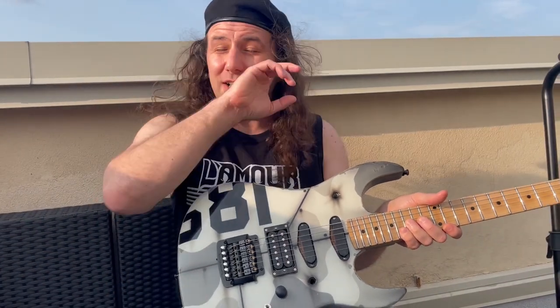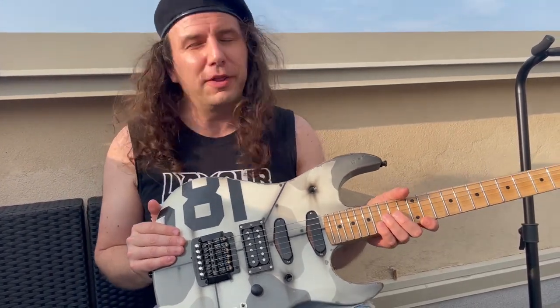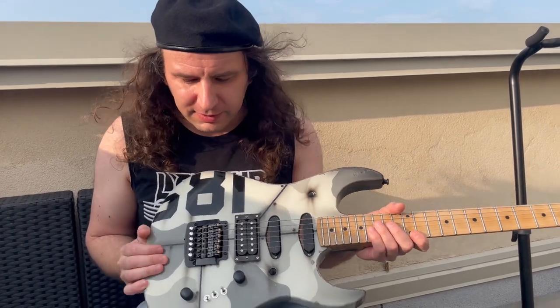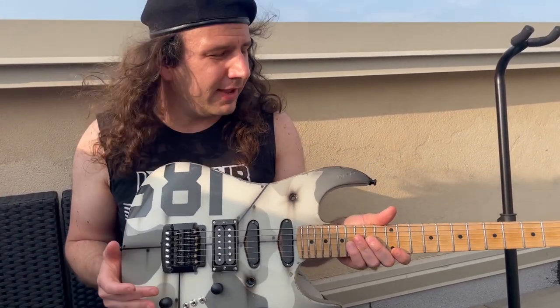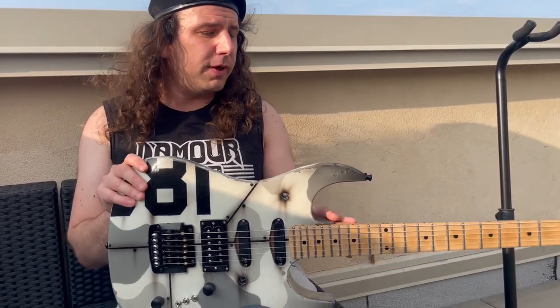I did also reach out to Dan Lawrence. It was confirmed that this was his work, but he didn't know anything more about it — the dude has painted so many guitars, you can't expect him to remember any details. And fortunately, the original owner John reached out and filled in all the gaps. I'm just stunned by the way it came out.